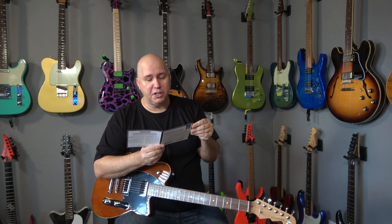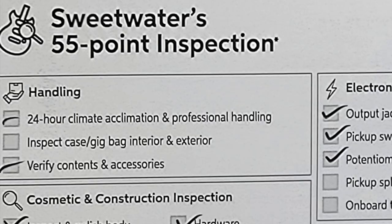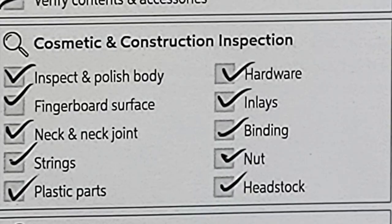So we're going to go over Sweetwater's 55 point inspection. One of the things is that they wait 24 hours before they open these out of the boxes — that's a good piece of advice. Next thing they checked off was that they verified the contents and accessories. I would assume they have a list of what was supposed to be in this box and they're checking against that to make sure those things are in there.